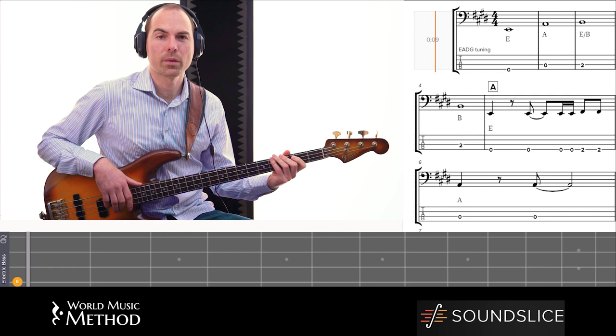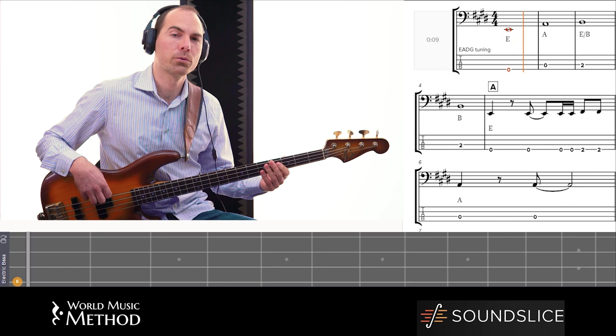This is Mandela Bay by Jonathan Butler. I had a listen to this one before. It's township style with a couple of extra jazz chords. It's in E.